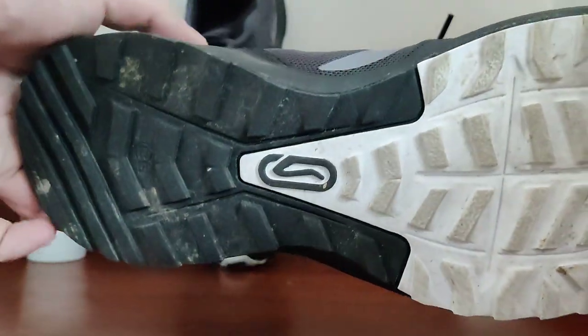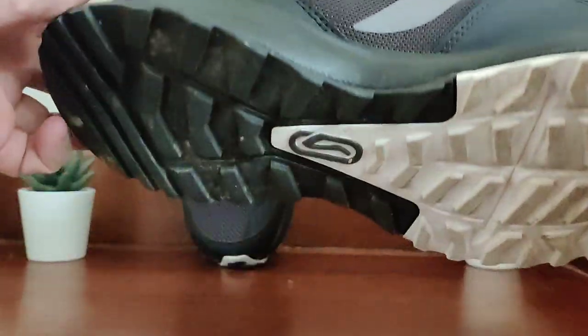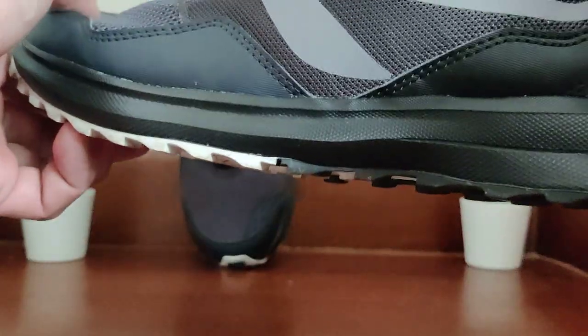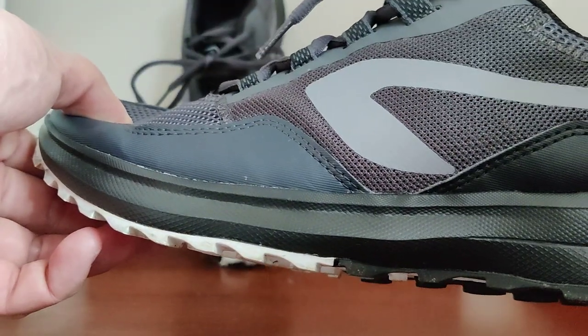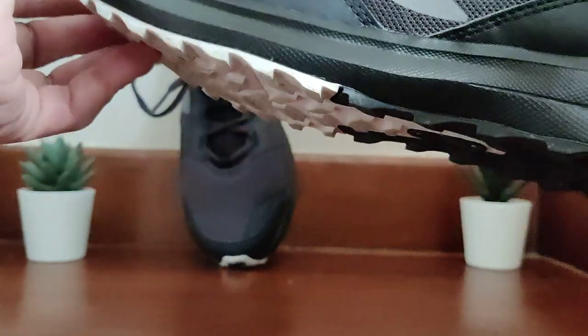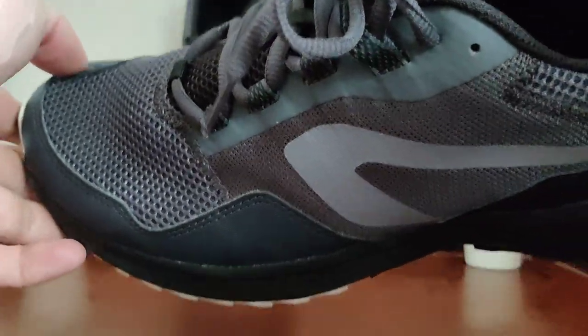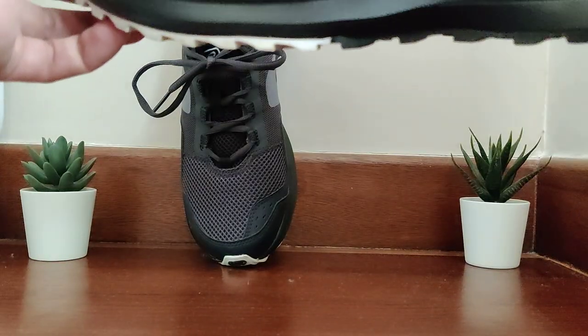Something's just wrong about it. The midsole — it feels like running on hard cardboard that tapers off at the end. It's so stiff it gives you no cushioning. That's fine if you're into that kind of thing, but let me tell you — it's uncomfortable as hell.